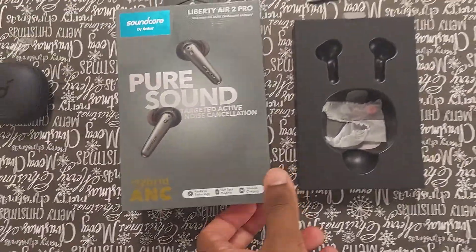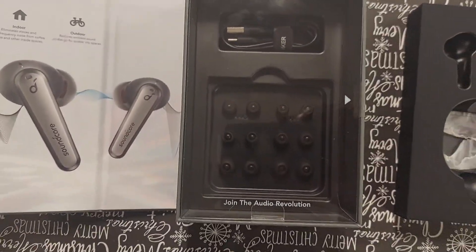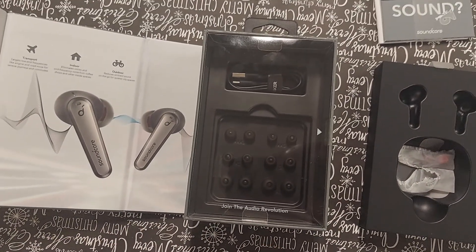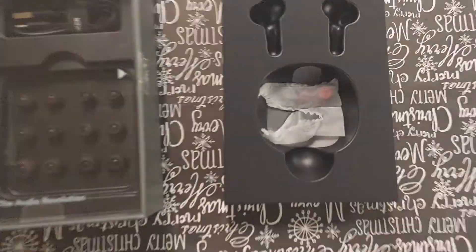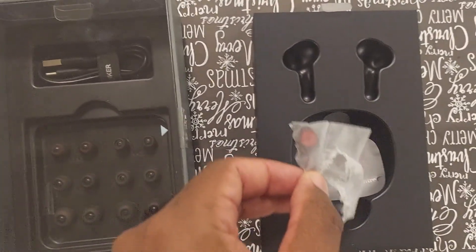So what comes in the box — which I love the design of — you have your Anker charger and of course your earbud tips. If anyone knows about Anker products, you already know they typically come with about six pairs of tips. This actually came with nine, because there were a couple inside a little plastic compartment. I'm actually using one of those currently.